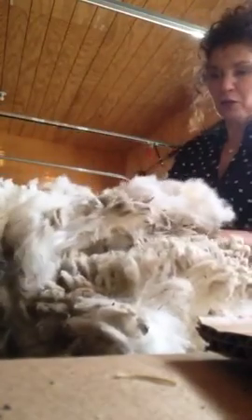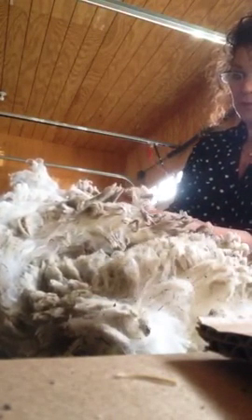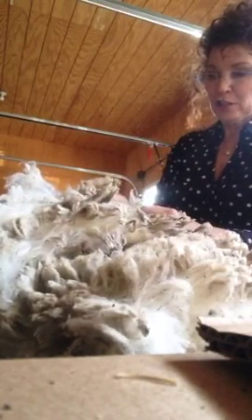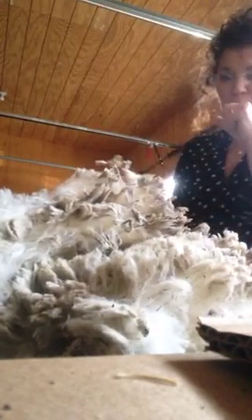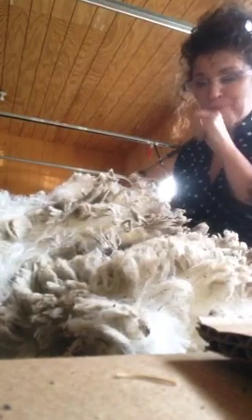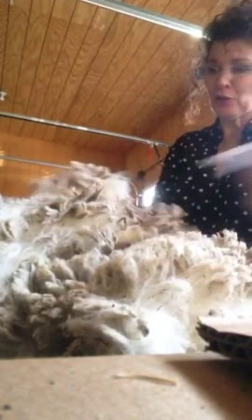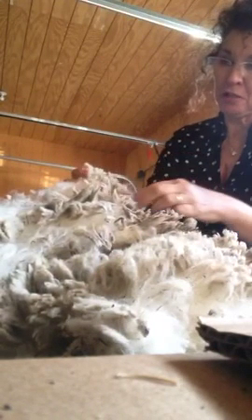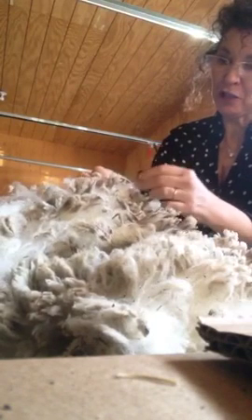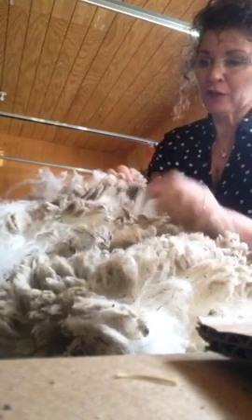I'm going through looking for my longer staples and packing the longest stuff for this sale. This was $20 a pound and these range about three to four inches — I sold it as three inches. If you want to cut off the dirt tips, it'll be completely immaculate, but it washes off if you have hot enough water.